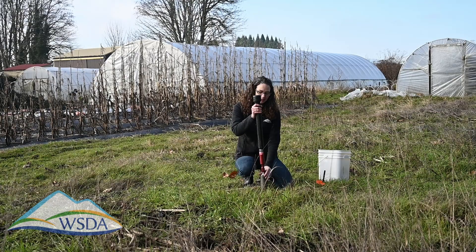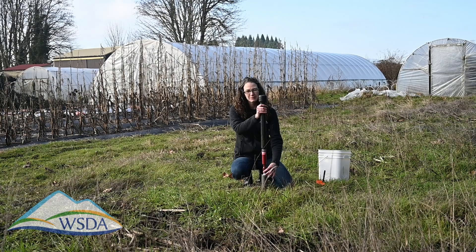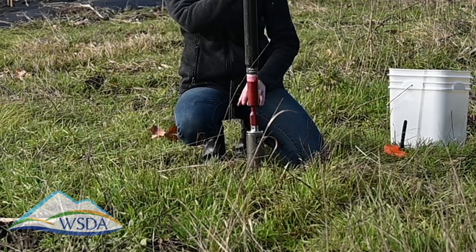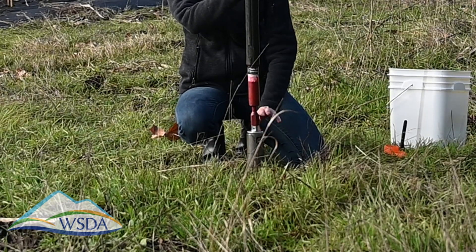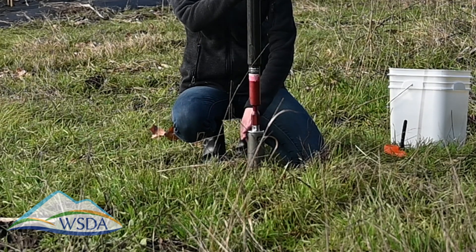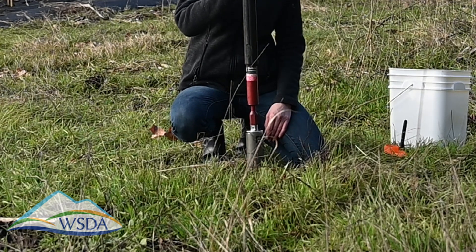There are a couple things you want to be aware of. If you're sampling in dry soil, there are some holes at the top and soil will start coming out of those holes — go ahead and stop as soon as that happens. When you're in moist soil, it's a little bit harder to determine, but we don't want to go any deeper than the top of the cup.